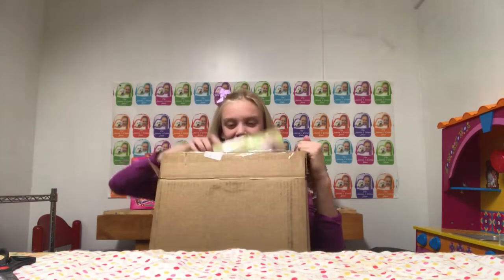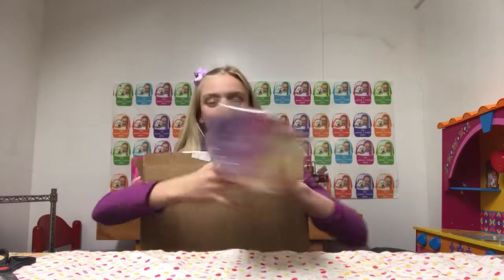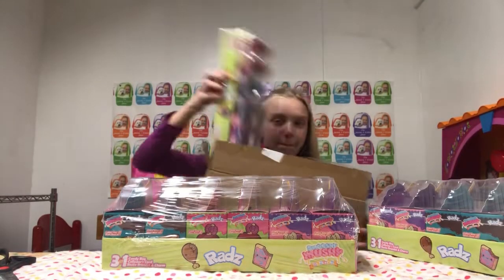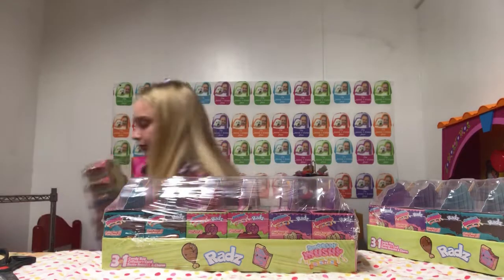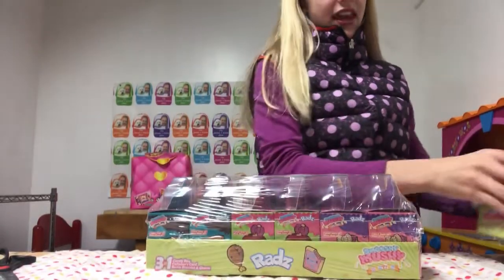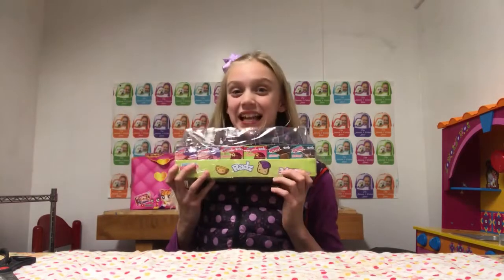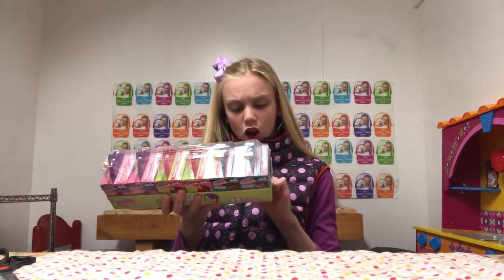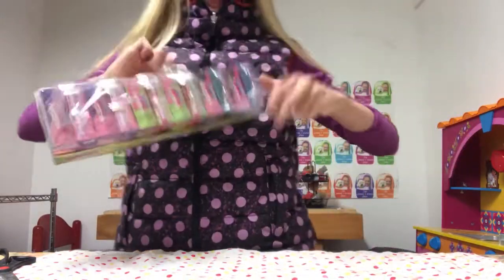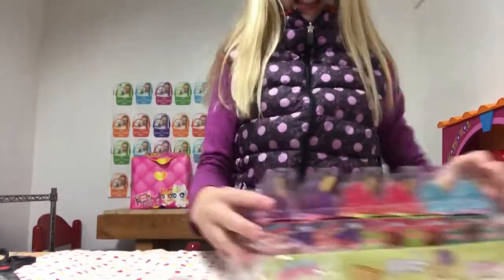Whoa, that's so cool — Rad's three-in-one candy bag, collector card, bestie bracelet and charm. Smooshy Mooshy Besties! There are three in here. I'm gonna pick one to open — okay, we're gonna open this one, it looks so awesome. These are the Rad Smooshy Mooshy Besties, and it comes with a candy bag, collector's card, bestie bracelet, and charm.